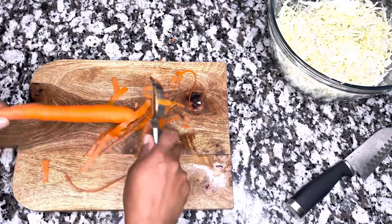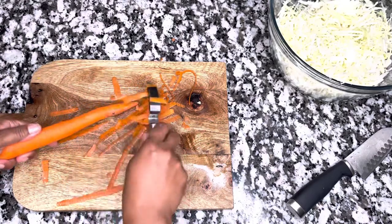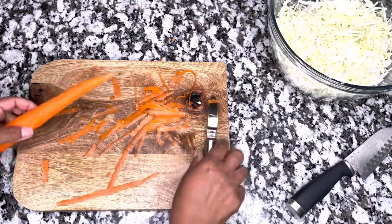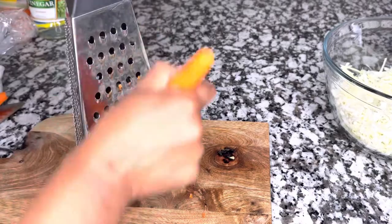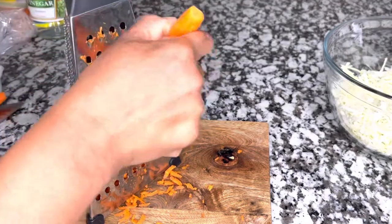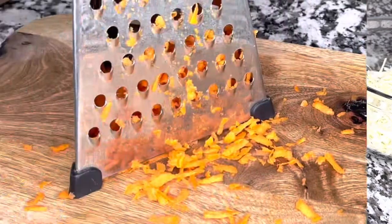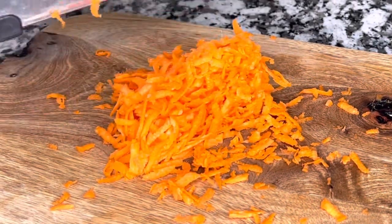I am peeling a carrot — I used two large carrots. It all depends on how much carrot you like and the amount of cabbage you cut up. I'm shredding my carrot now, and during this process, be careful — do it slowly so you don't get cut or injured.